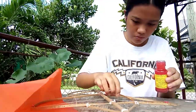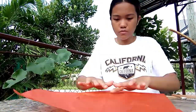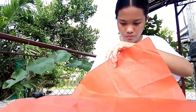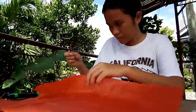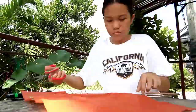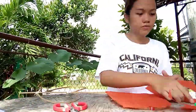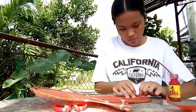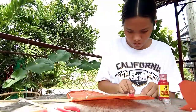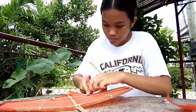After long hours of making the frame, I started covering the kite the next day using Japanese paper. I chose the color orange because I like its vibrant color. I pasted the Japanese paper using rugby, but only with little amounts because the paper is actually very thin and I was afraid that the rugby might melt the paper. After cutting the edges and shaping it according to the flaps of the kite, I pasted it on the sides to prevent an untidy look.